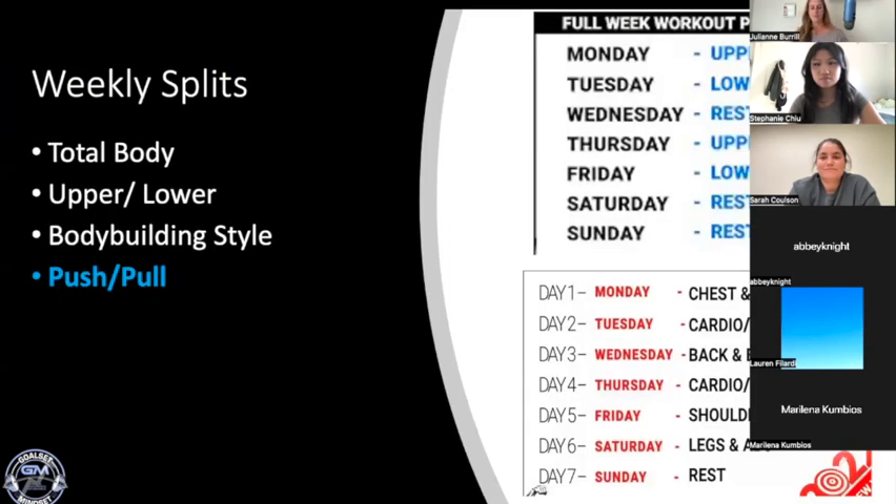When we think about creating a workout program, we can look at it on a weekly level — Sunday to Saturday or Monday to Sunday — and there are a lot of different ways to split it up. You can do total body programs where you train all major muscle groups every session, an upper/lower body split alternating days, or a bodybuilding-style split where you target more specific areas. For this group, I'm going to talk about the push/pull workout split, which is the one I created for all of you and the one I personally like — especially when I was getting started.